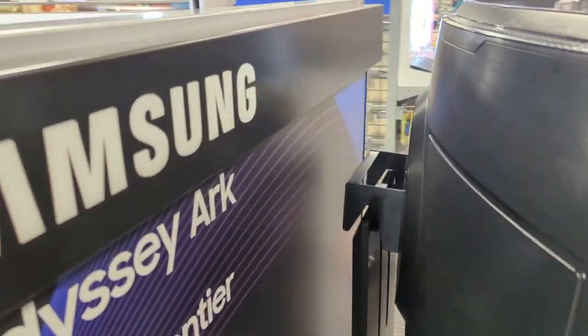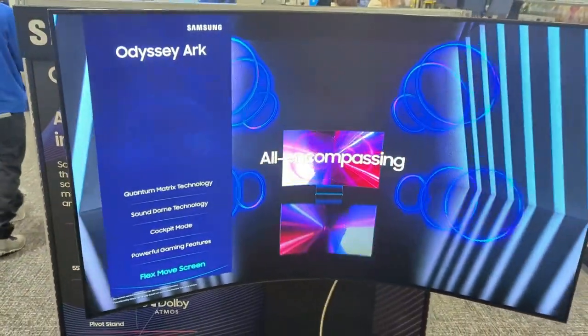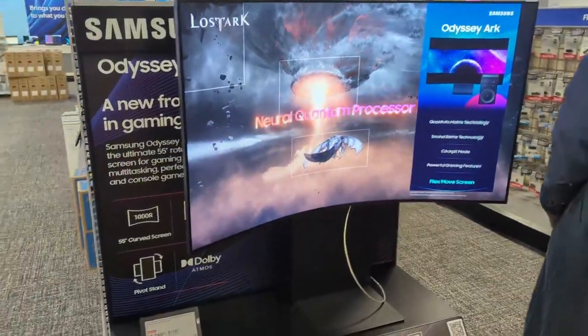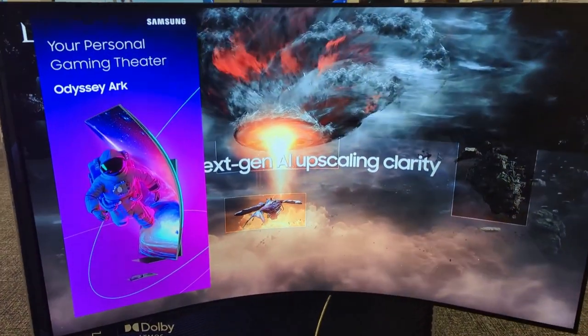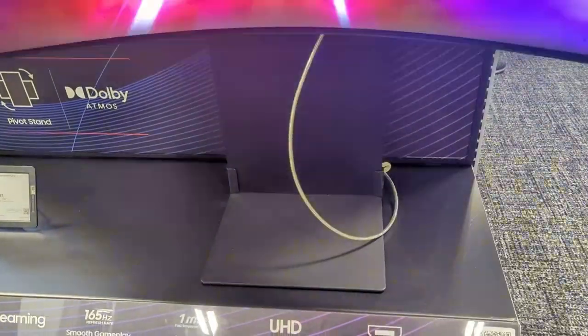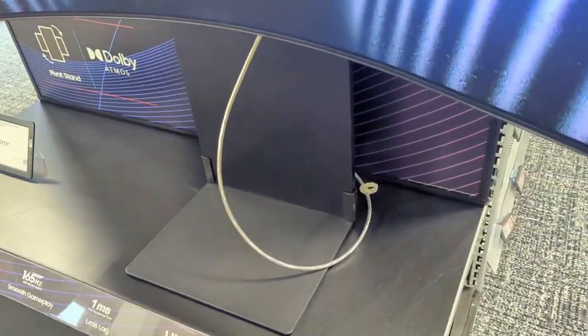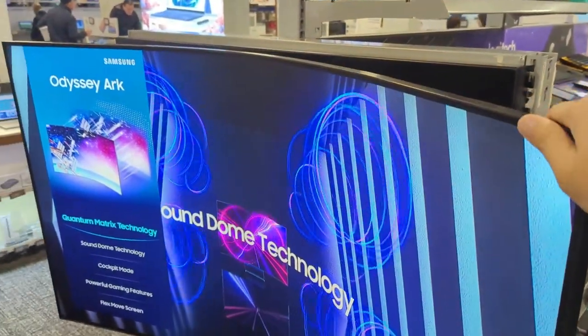So the million-dollar question — or rather the $2800 question — is this monitor worth it? If you have the funds and money's no object, go ahead and buy it. It's a great monitor: huge 55-inch screen, great 165Hz refresh rate, and great panel technology. However, for most people, spending $2800 on a 55-inch gaming monitor is probably not worth it.